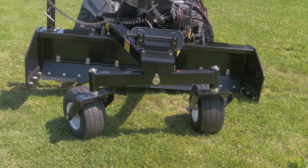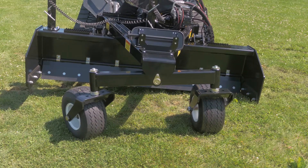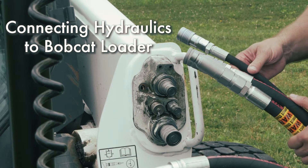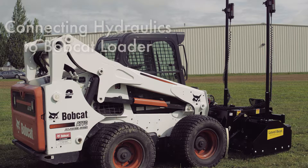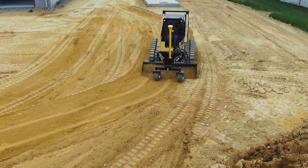A PD series grader from Level Best, the industry standard precision grading box. This video will demonstrate how to connect the hydraulic system between the Level Best grader and a Bobcat loader.